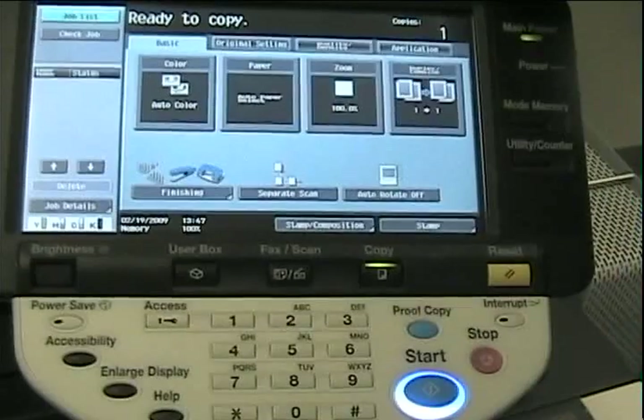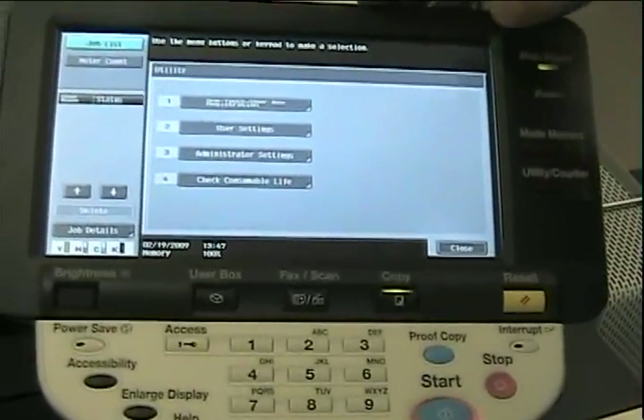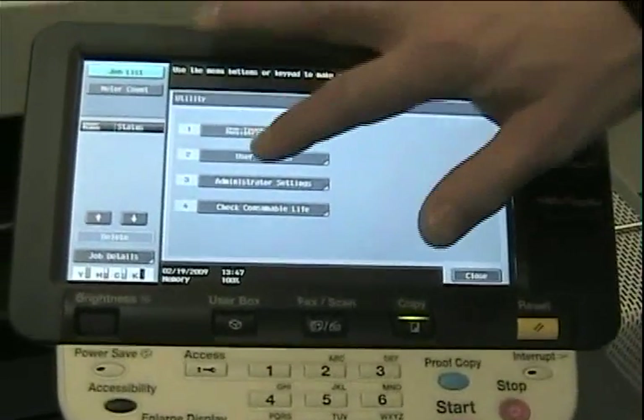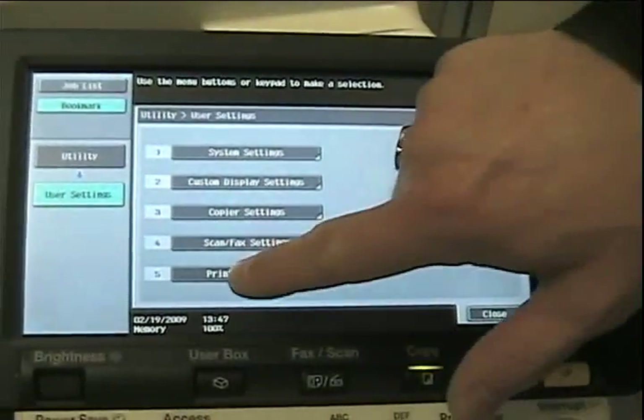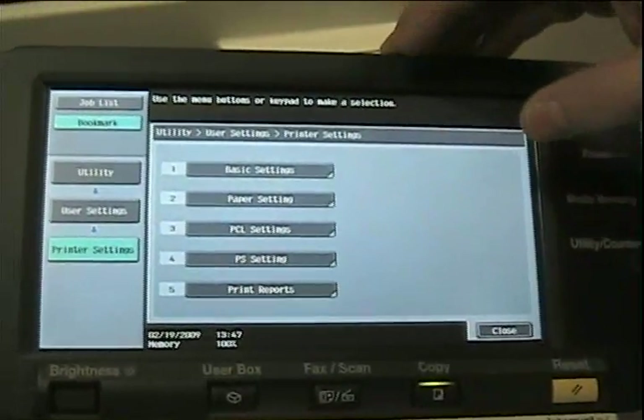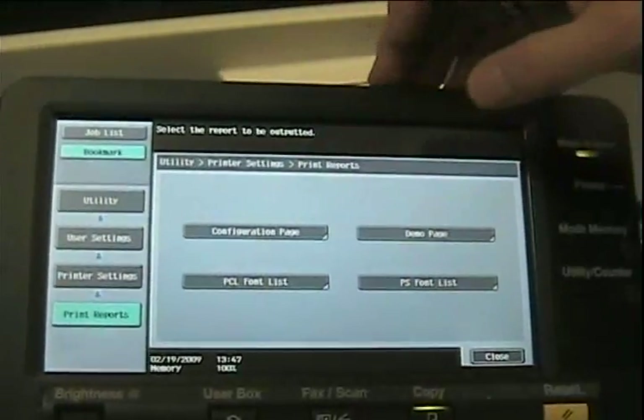Now we're standing at a BizHub 600 black and white copier printer with an Ampron print controller. To obtain the IP address, the first step is to touch the Utility button. Next, you'll touch User Settings, then Printer Settings, then Print Reports, and then finally Configuration Page.